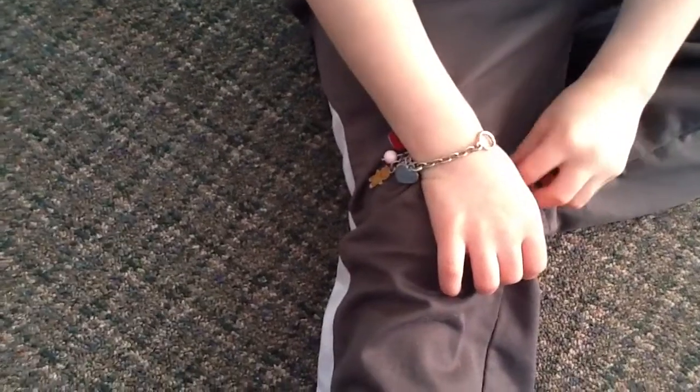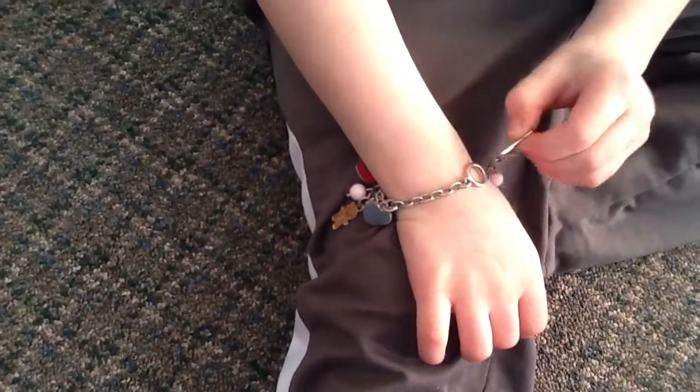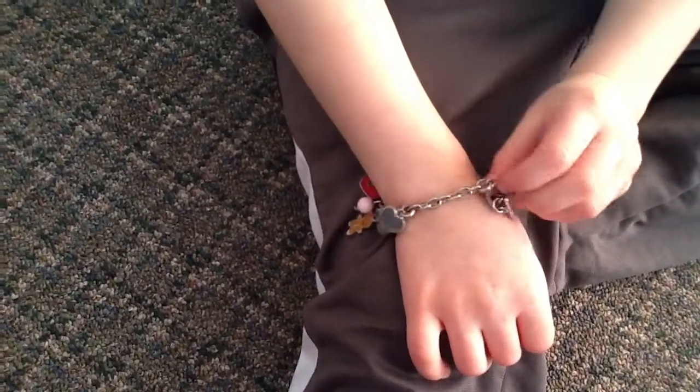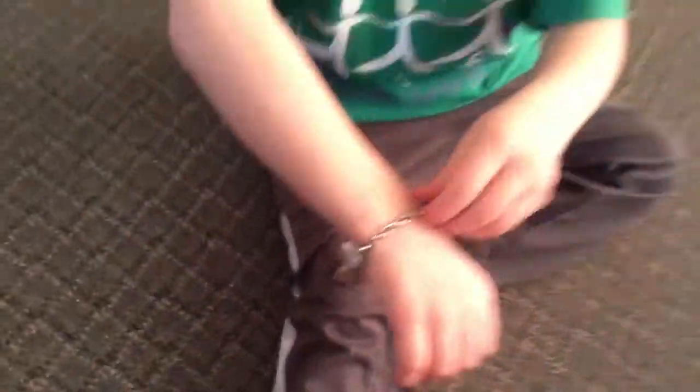Take that. And then take this — the pointy thing. And then go like this, and then push it through. And then that's how you get this bracelet.